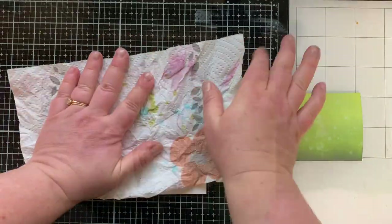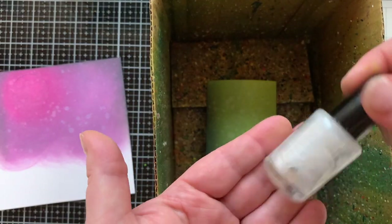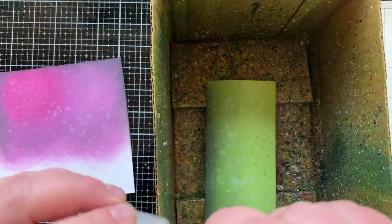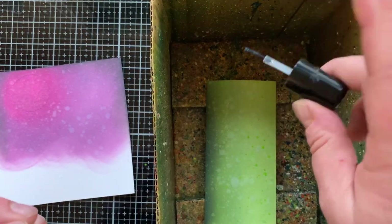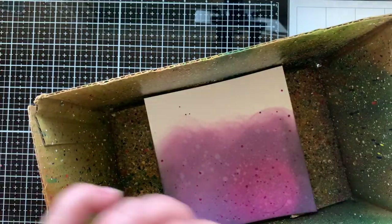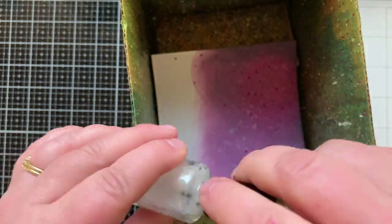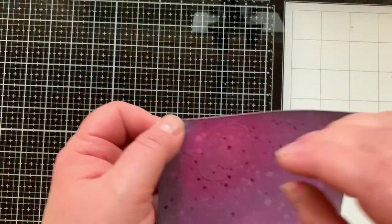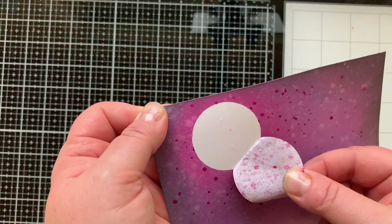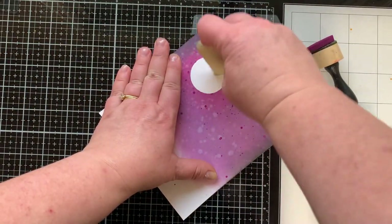I'm bringing in some Silks from Funstamper's Journey to splatter the background — Electric Lime and Sparkle Silk for the grassy background. The Sparkle Silk is clear with shimmer, and all the Silk colors also have shimmer, like this Cosmic Grape I'm using for the night sky. I'll use Sparkle Silk on that one too. They dry back a lot lighter, and since I'm covering it up with so many things I don't mind adding a ton of splatter.